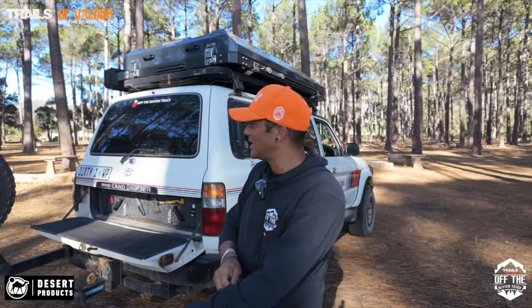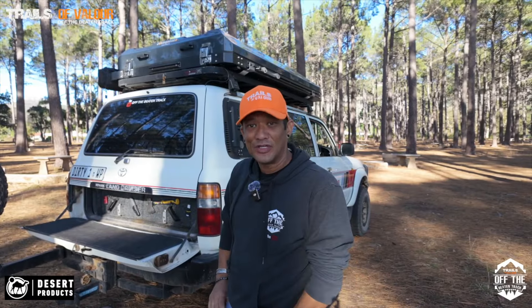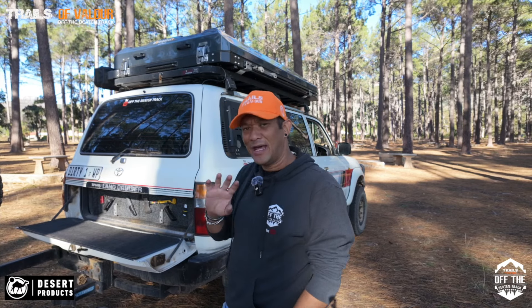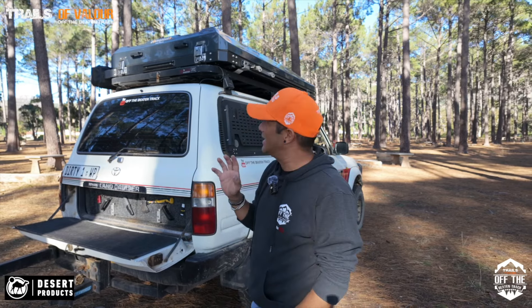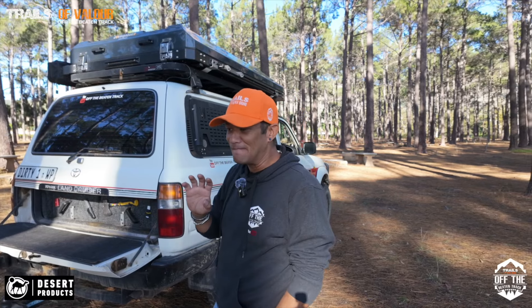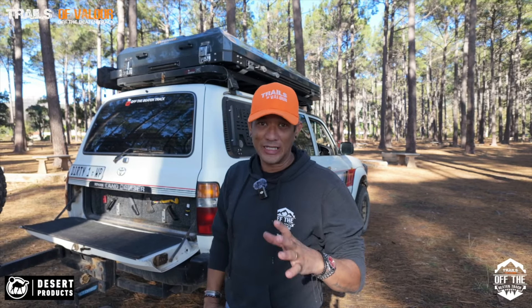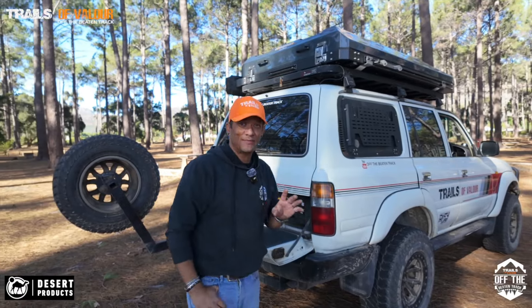Good morning guys! I did a post on Facebook about the Overlander 210 from Desert Products and I just want to do a video and go a bit more in depth about this tent, because I'm seriously chuffed with it. To date it has been the most amazing tent that I've slept in.